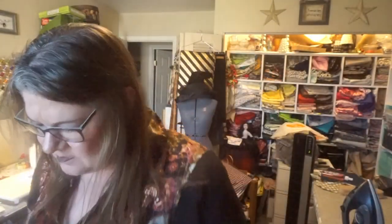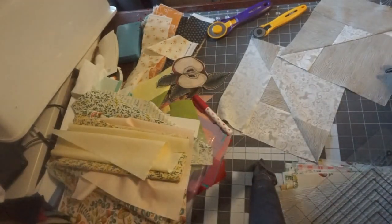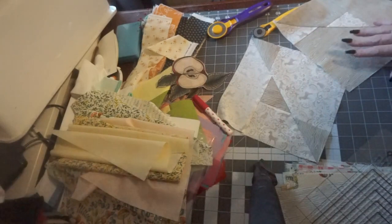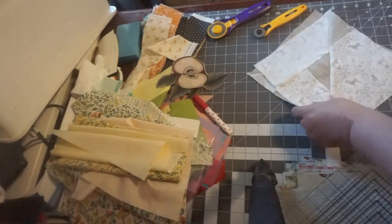Let me show you a better view down here — these are the blocks. What I love about this pattern is you sew four blocks together. This is half a block, and these right here kind of make a circle through the middle of the block. I love it. It's fast. We're going to use the stripology ruler and I'm going to show you how I made these.